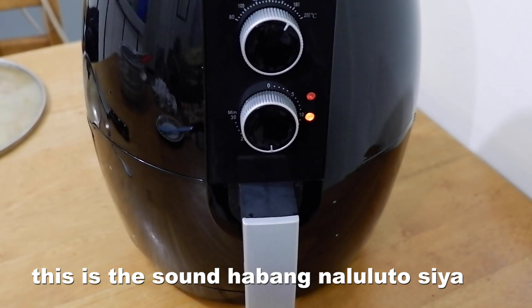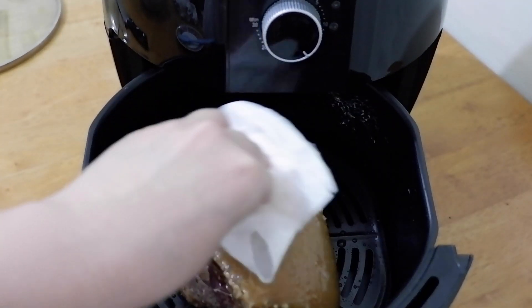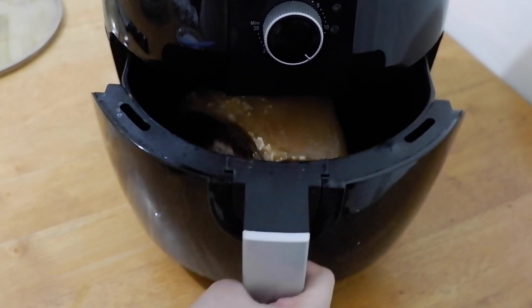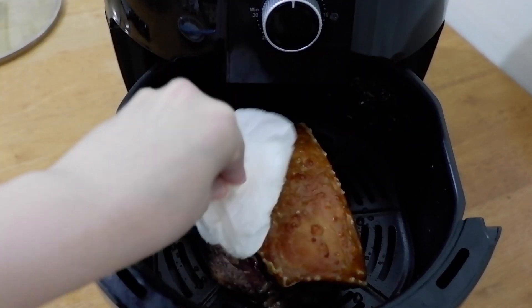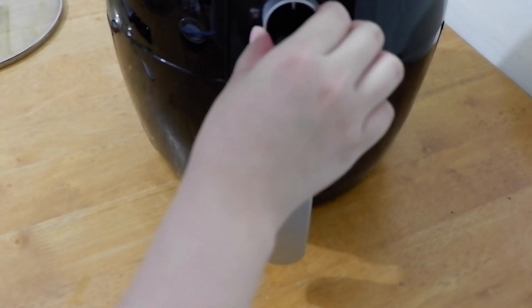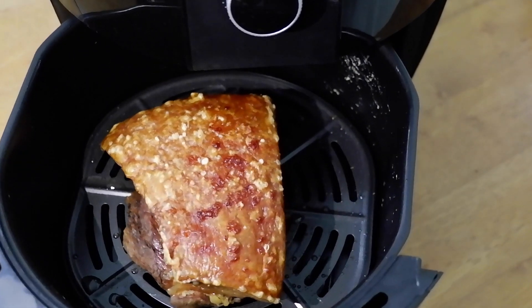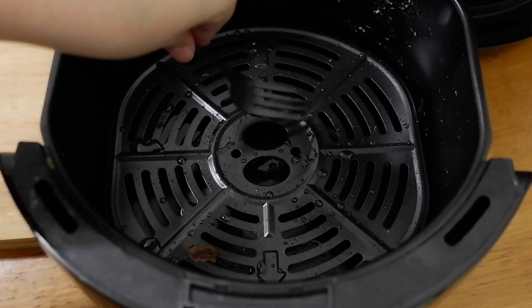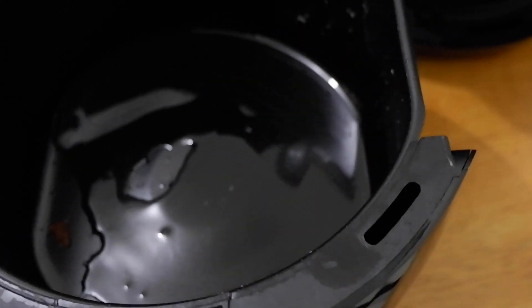Medyo nakakaba siya. Hindi ko alam ba't ganun yung tunog niya — ang lakas! Parang ako nag-aano ng popcorn sa loob. Halfway, chineck ko siya, then dinry ko yung excess oil using a paper towel. After 30 minutes, this is how it looks like. Then add another 20 minutes para maging crispy pa siya lalo — 180 degrees Celsius din. And this is how it looks like. As you can see, sobrang yung oil niya nalaglag lang — ganang kadaming oil. It's crazy!